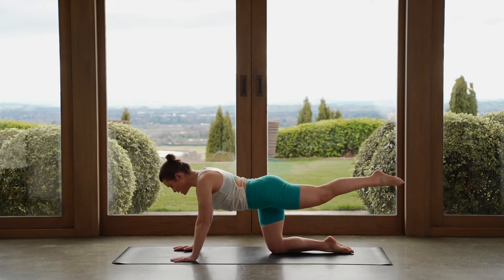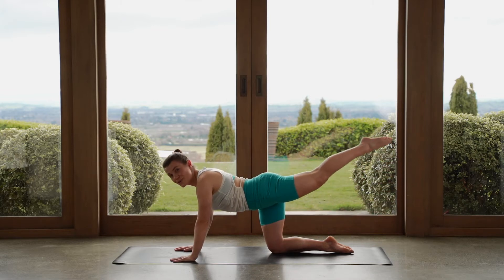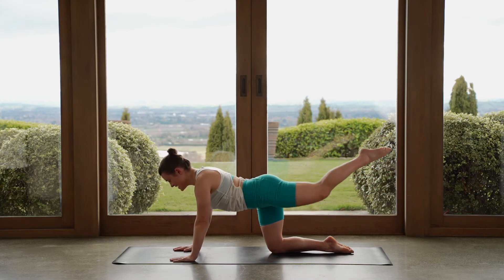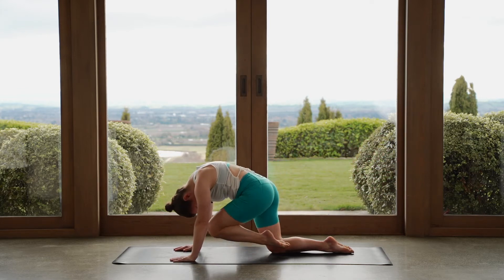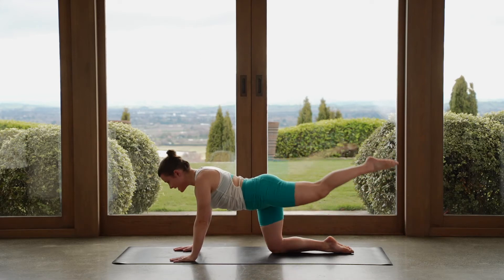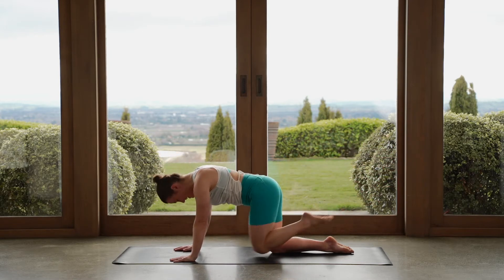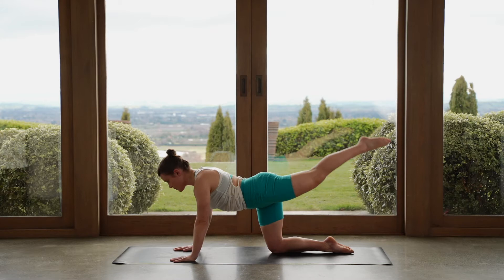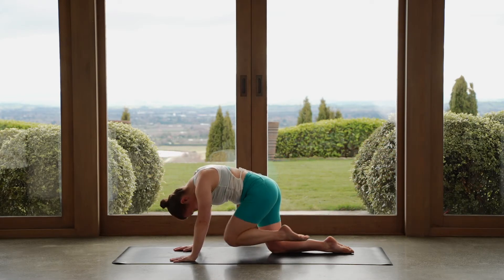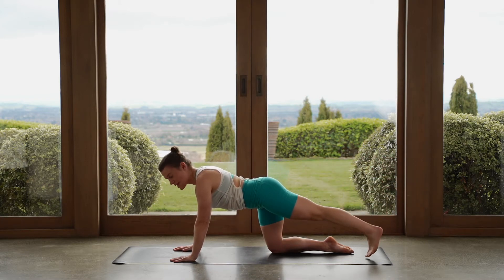Last move — pull your knee in towards your nose, we round through the body, reach out long. Pull your knee in towards your nose, round through the body, reach long. Pull round, reach. This is the last one here — big crunch. Last one, reach your leg out long, hold here. Tap your toes towards the mat.